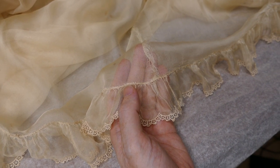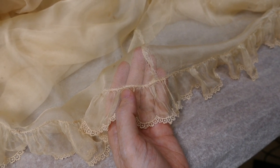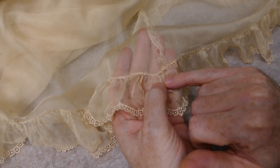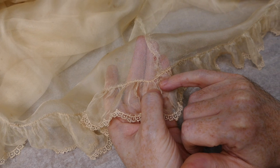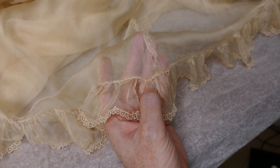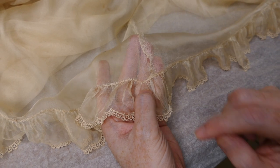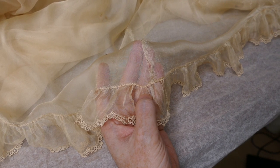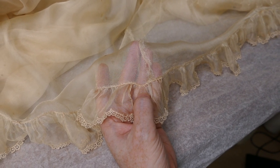I'm starting by reattaching the frill onto the bottom of the second layer where it's pulled away. You can see a tiny little area here. The way I'm going to be doing this is I'm using a beading needle because they're very fine, and a single thread, and I'm going to sew into the original stitches so that way I'm not making any new or extra holes in the fabric.